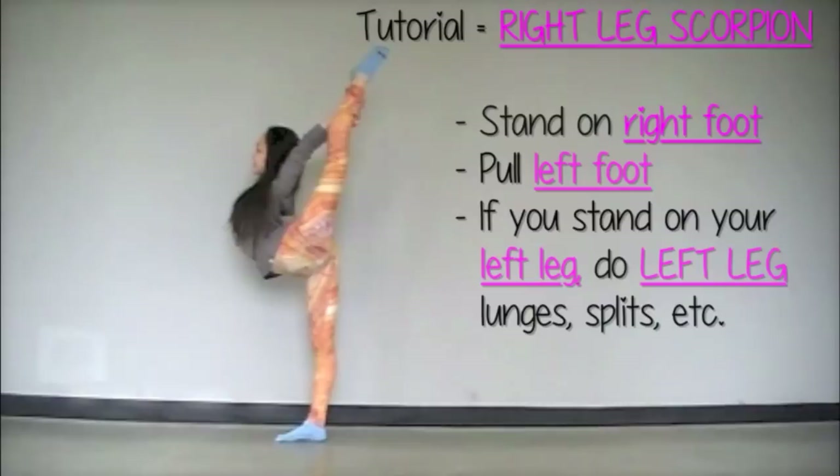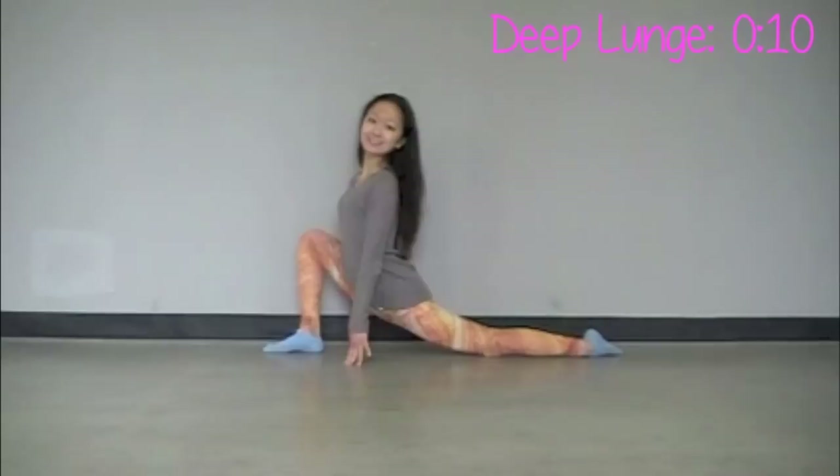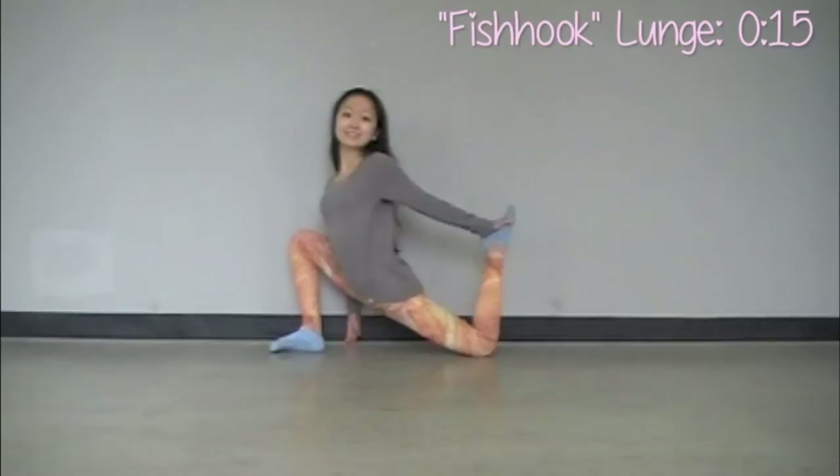Now some single leg stretches. This tutorial is for right leg scorpion — standing on your right foot pulling your left. So if you want to learn it the other way around, make sure you do all these stretches in reverse. Super deep right leg lunges: make sure you have really good posture, push all the way down on your thighs as far as you can go, and your knees do not go past your toes.